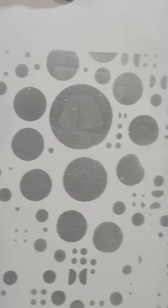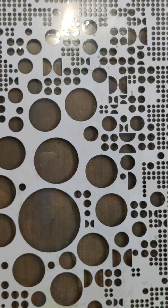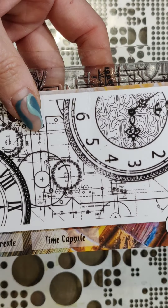I put the card on like that and pull it off — that will be a background for something else I'm going to do. Now I'm going to use our clocks stamp. I'll spray the plate with water and make another print from it. You can probably see the circles left on the gel plate, which will make a nice background.